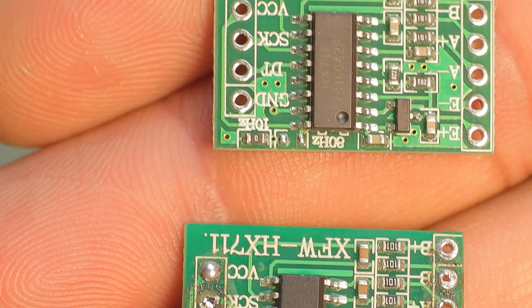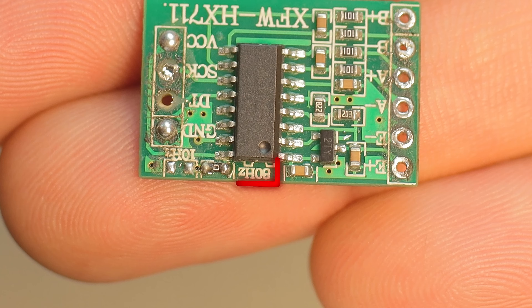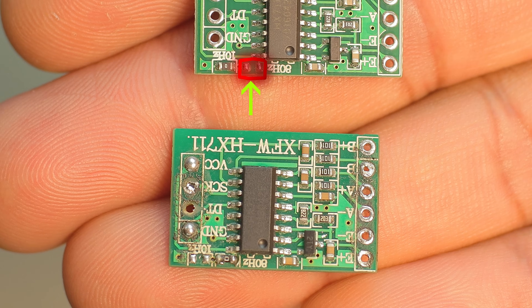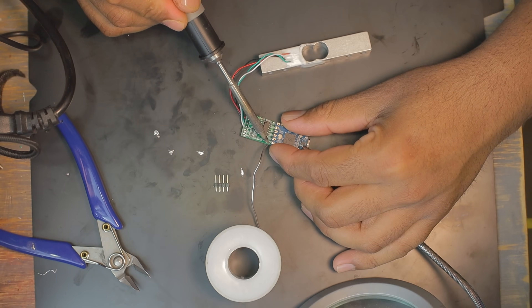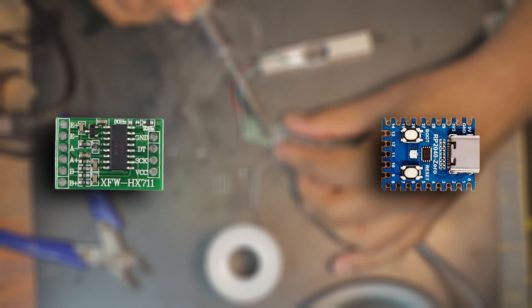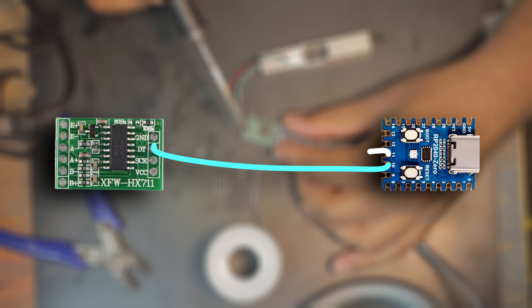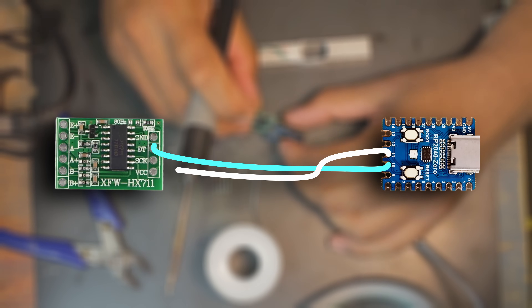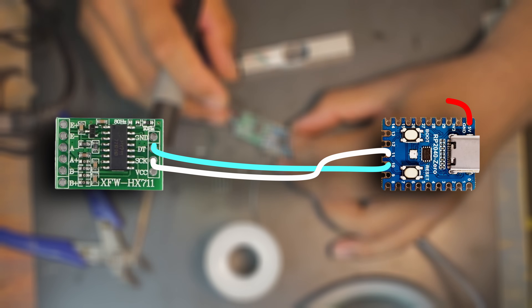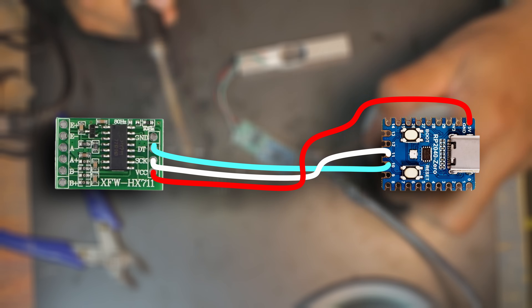By default the HX711 runs at 10 samples per second, which is too slow for probing, so we switch it to 80 samples per second. It's simple — just move this resistor from here to here. Next, connect the HX711 to the RP2040 Zero: use GPIO 10 for the DT pin and GPIO 11 for the CLK pin. Make sure VCC and ground are also connected correctly — VCC to 5V and ground to ground.